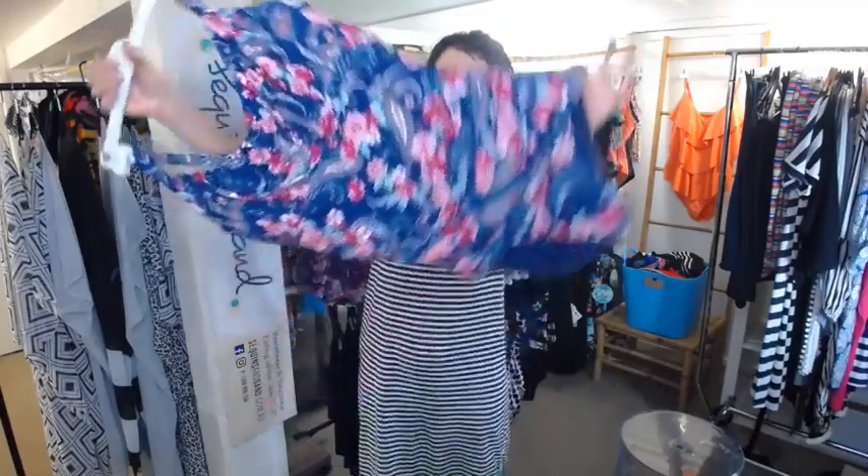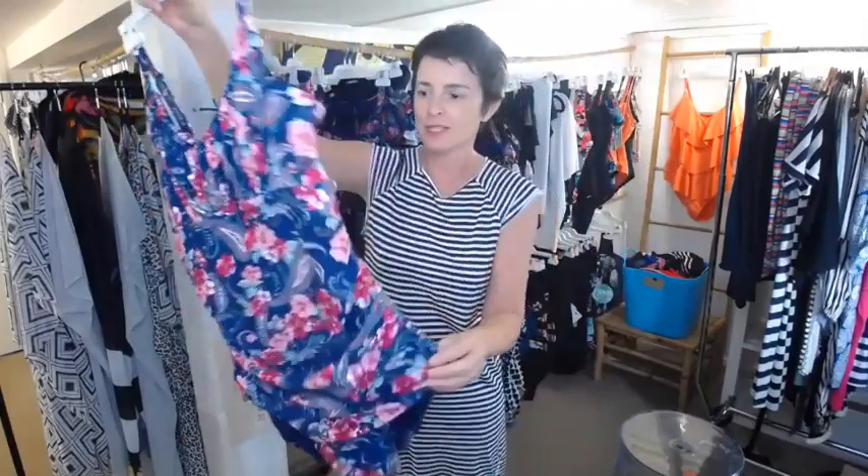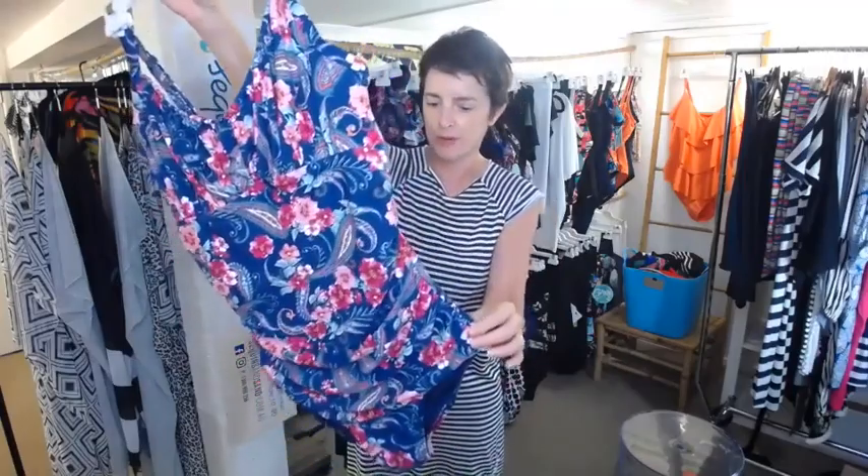This is the new vintage paisley print, just in from Capriosca Swimwear — navy-based, with lovely rich raspberries and reds and a little bit of ice mint green. It's just such a pretty print, beautiful.